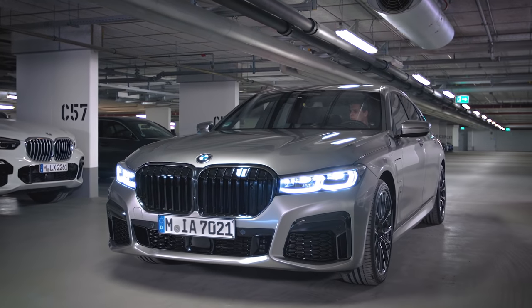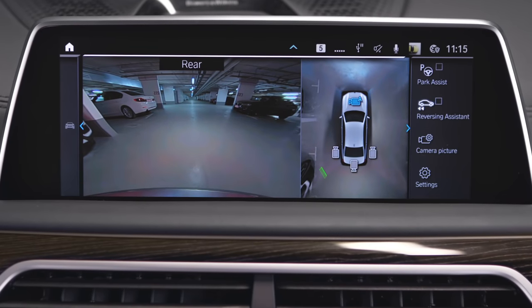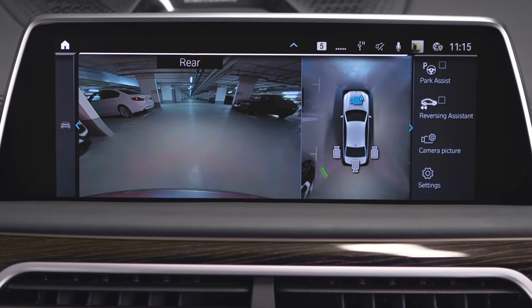When the park view is active, you can activate or deactivate the parking guidance lines in the control display. Go to Camera Picture.